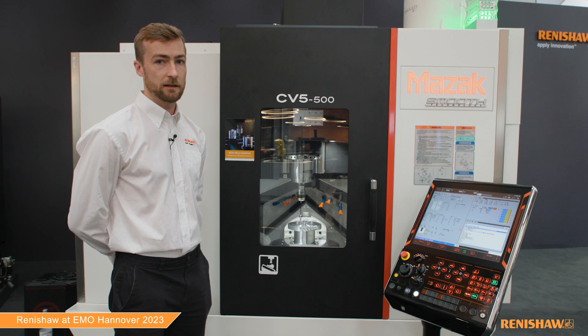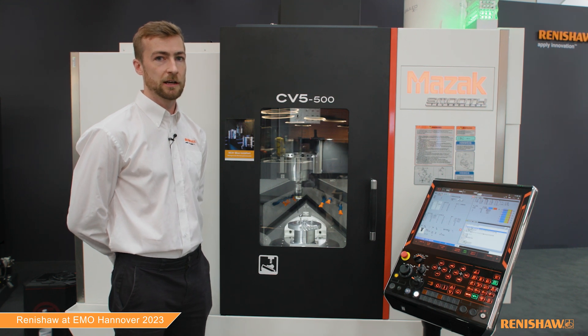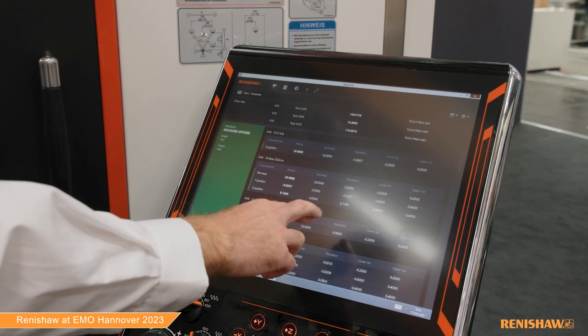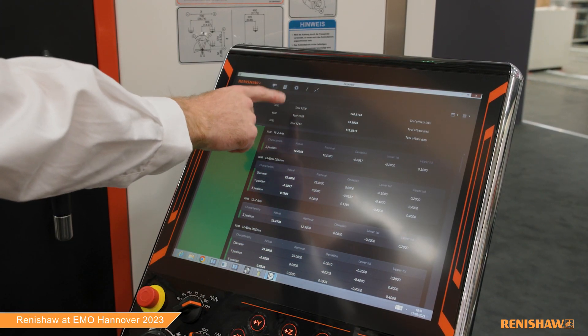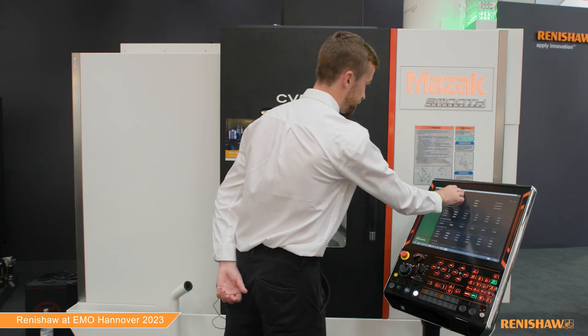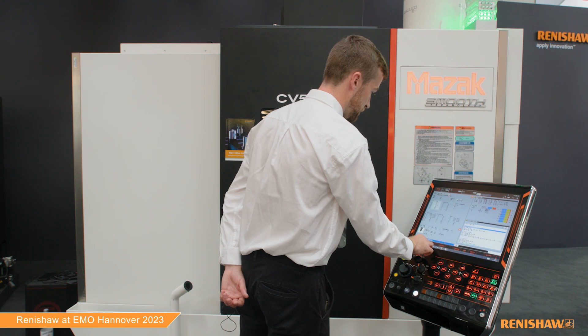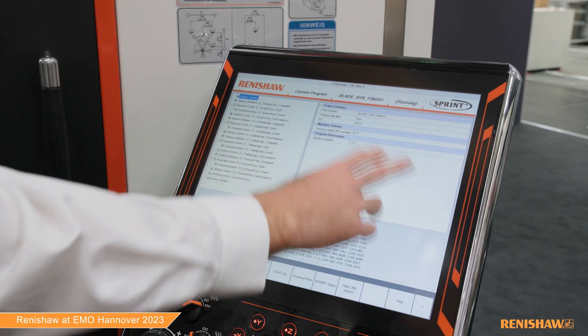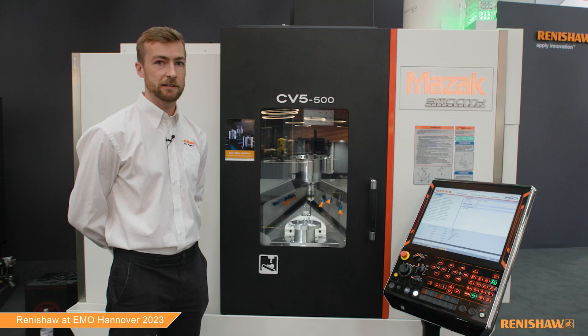Both the NC4 and the RMP 600 are reporting measurement data to the Reporter app on the machine. This is the way that we can record the measurement data at the machine itself. We then also have an OSP 60 Sprint scanning probe, and this is being programmed using the CNC plug-in software suite, where the CNC plug-in is using the blade toolkit.